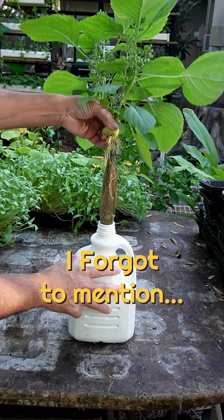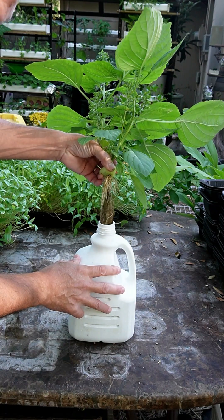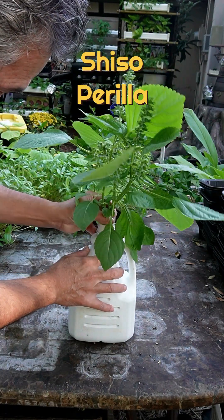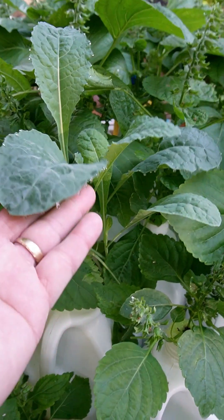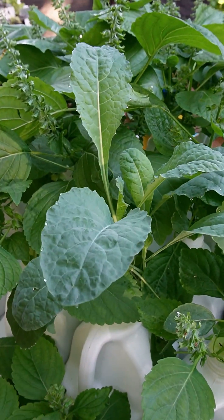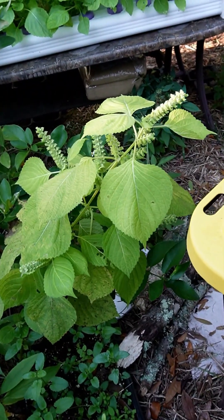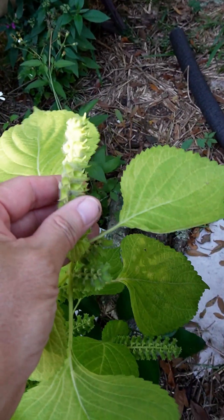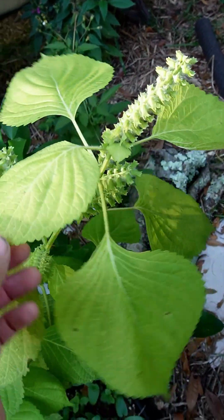Here's a few things I forgot to mention in my video this morning about the plant Shiso or Perilla. Did you notice I had some kale hiding in here? You can grow plants close together because they're all in their own container. Be careful with this plant — it self-seeds really easily. You'll have volunteer plants popping up everywhere, and then those will drop seed too.